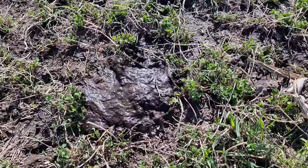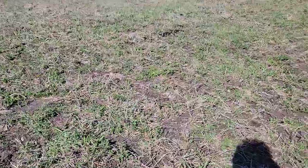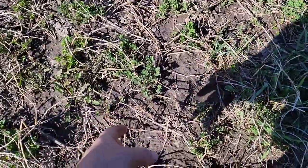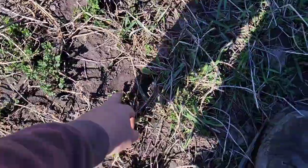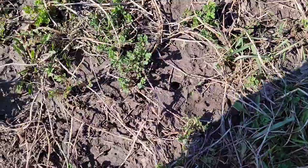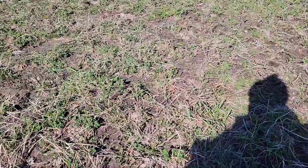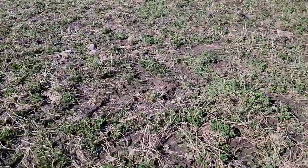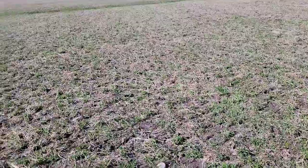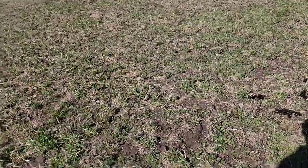The big cows — the herd above ground — have given us that fertility, and their urine provides the nitrogen. The herd below ground that the alfalfa and grass are supporting is doing their job too. Look at the structure in the soil: there's a cow print after three and a half inches of rain. It's soft — I can put my finger down into it, but it carried that cow. That's the start of soil health. If it was compacted I don't think I'd be poking my finger in it. That's the resiliency we're trying to build in the soil.